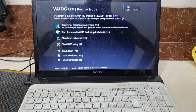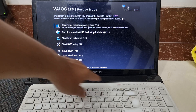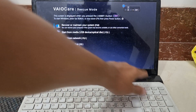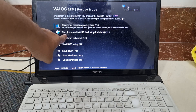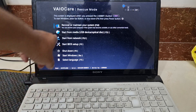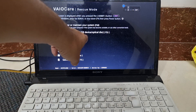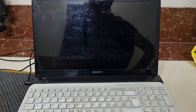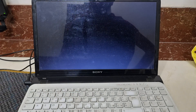The laptop is already turning on. I turned on the laptop via the Assist button, not the power button. Now you can see I have the option 'Start from media — USB drive,' and the system is asking me to hit F11.